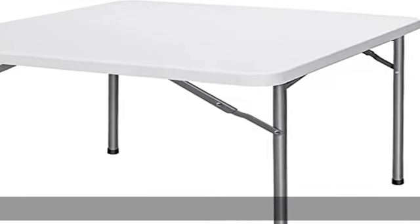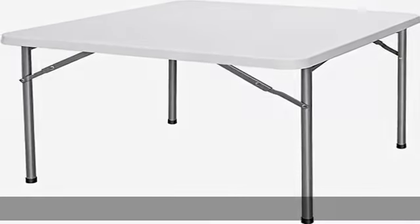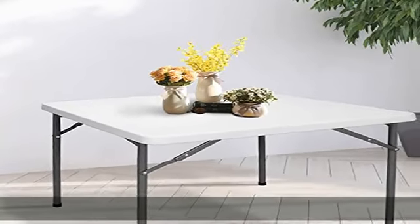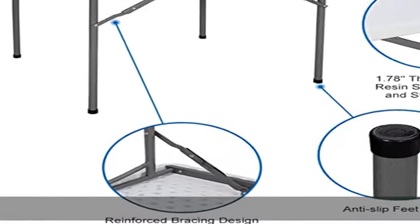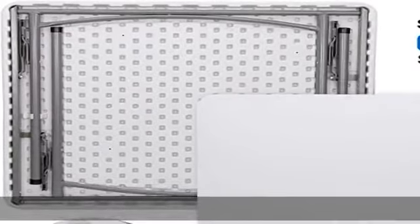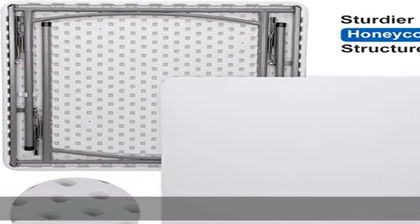This item folds flat with no assembly required. What you need to do is unfold it after receiving it, which can be completed in a few seconds. The four steel legs can be folded and held in place with a clip, making storage more convenient and for better portability.